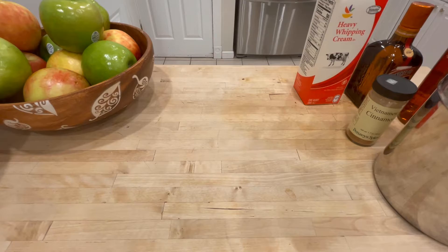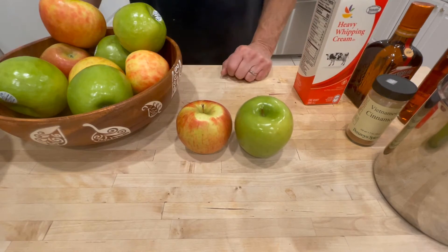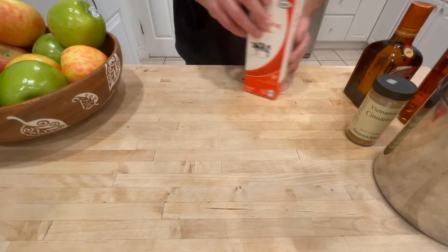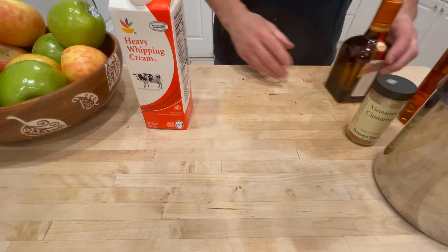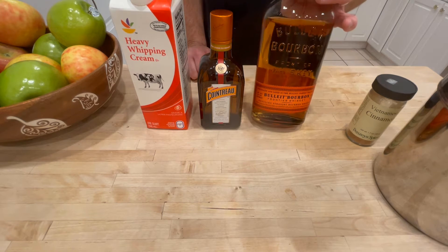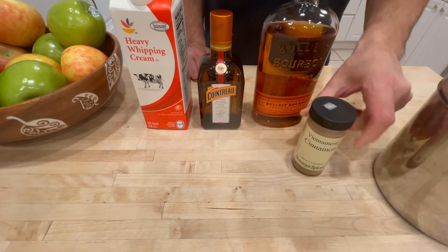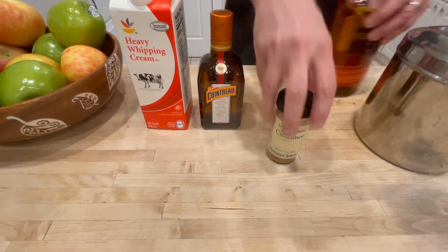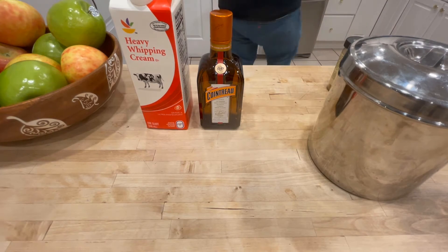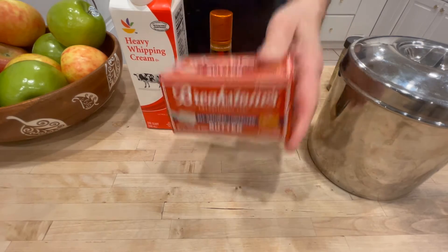Let's go over the ingredients. It involves five pounds of apples — I use a combination of Granny Smiths and Honeycrisps. Five pounds, peeled and sliced. It's got a cup of heavy cream, a half cup of orange liqueur — I use Cointreau — a cup of bourbon, and I've been using Bulleit, though I've used Maker's Mark. Two teaspoons of cinnamon, a pound of sugar, and 10 ounces of butter. That's just for the apple pie filling.